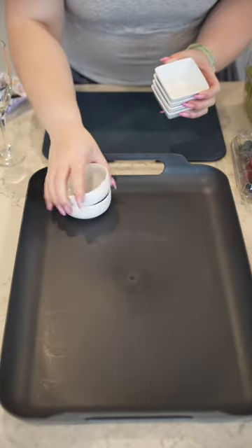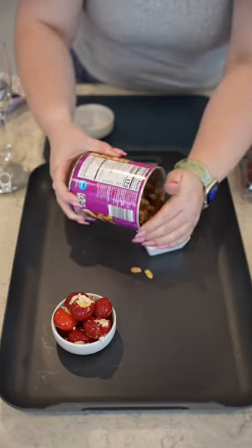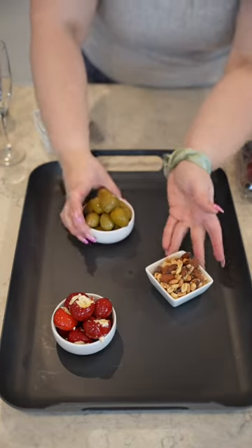Charcuterie boards are so easy to make. You start with the tray, whatever you have, and then some kind of vessel for your juicier items — anything you wouldn't want commingling with other items on the board.